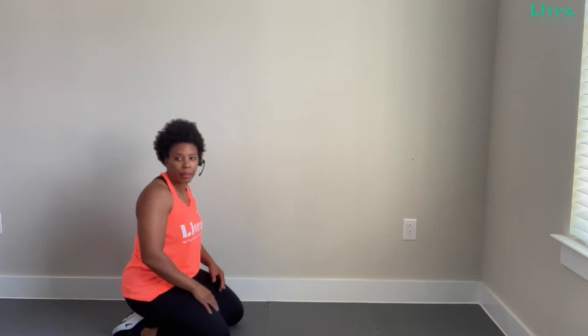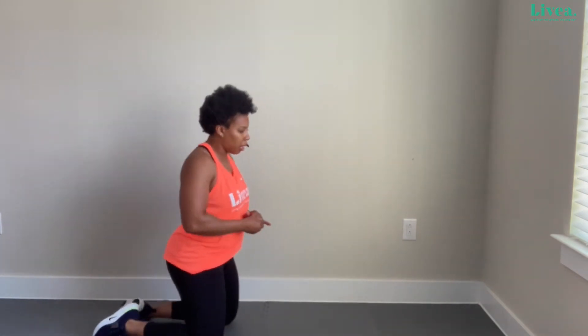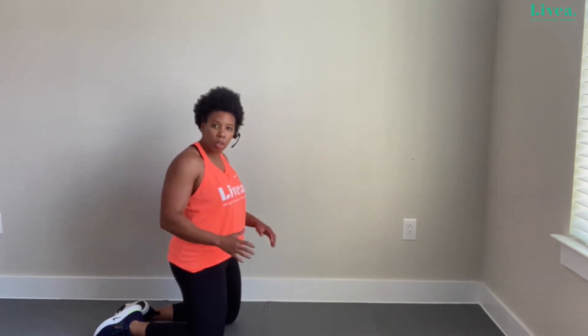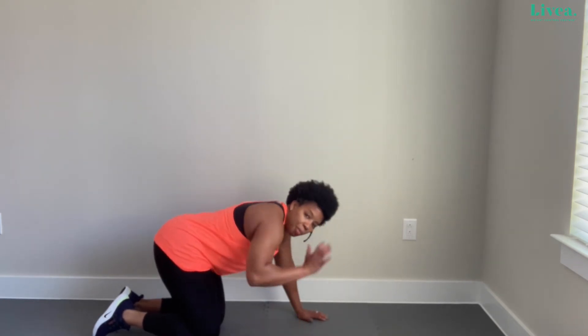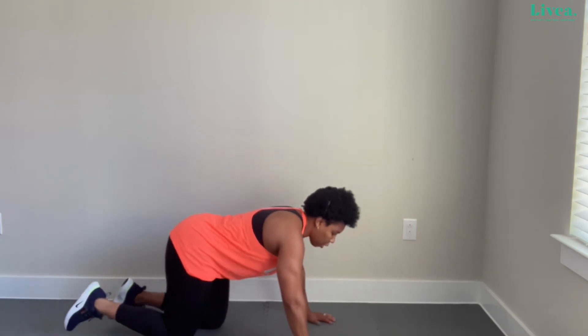We're going to work the upper body — chest and back of the arms. We're going to do a push-up. There are many different versions: on your toes or on your knees. This one we'll do on our knees — or toes if you prefer — and tap the shoulder in between each push-up. If doing them on your knees is tough, you can do these on the wall as a modification. Make sure my hands are underneath my chest. If being on your palms is difficult for your wrists, fists are fine.